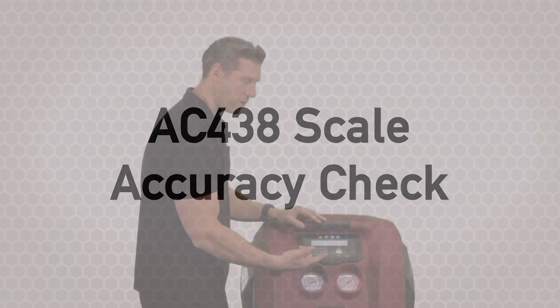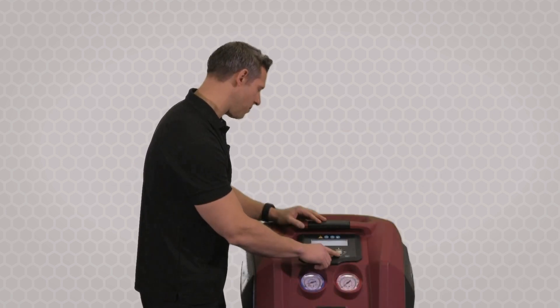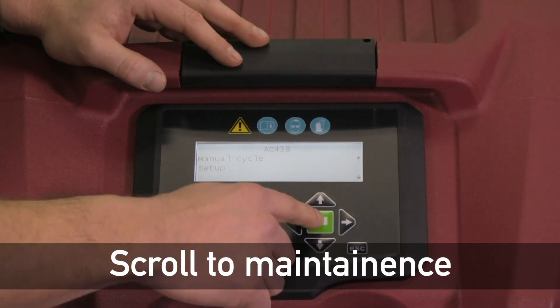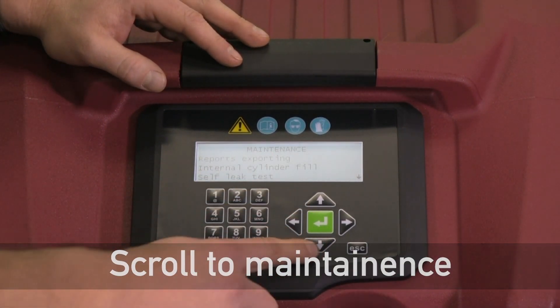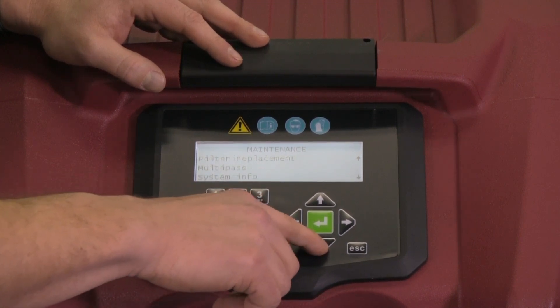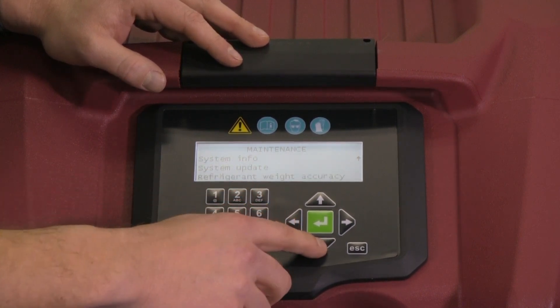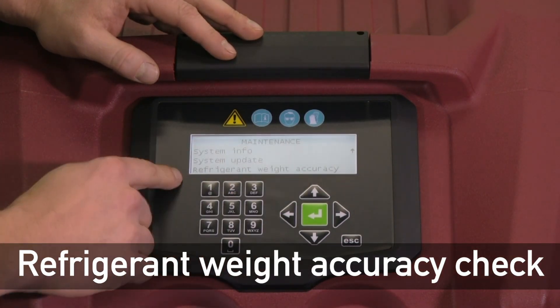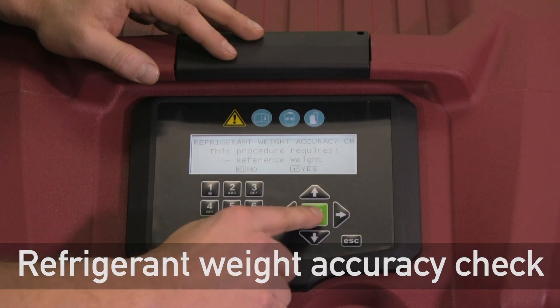The first thing we want to do after we turn the unit on is scroll down to maintenance and hit OK. The selection is all the way at the bottom of the menu. The selection will say refrigerant weight accuracy check, and that's the one that we'll want here, so we'll say OK.